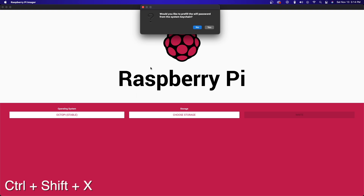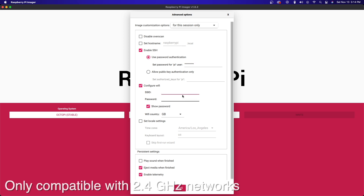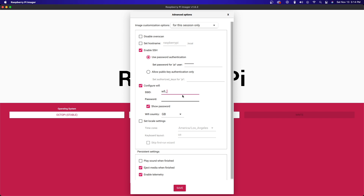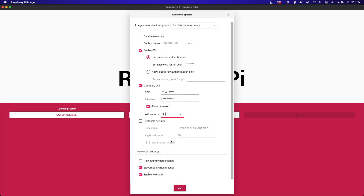Once selected, hit Control, Shift, and X on your keyboard — that will bring up an options menu for the install. You'll need to enable SSH so that if you ever need to connect remotely to your Pi for admin tasks, you can do that. Just select a password you're going to remember. We're also going to configure the Wi-Fi. The Pi Zero 2 only is compatible with 2.4 GHz Wi-Fi, so make sure if you have a different network name for your 5 GHz that you name it accordingly. And lastly, you'll need to select your Wi-Fi country.